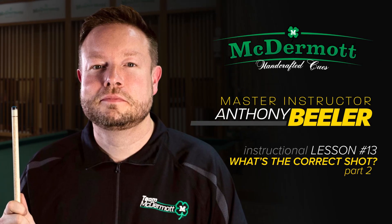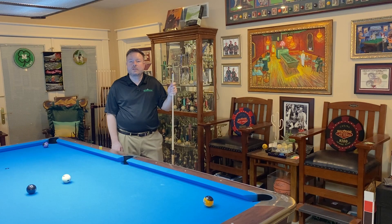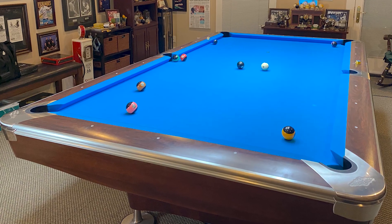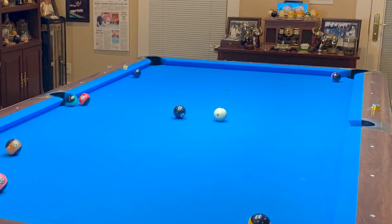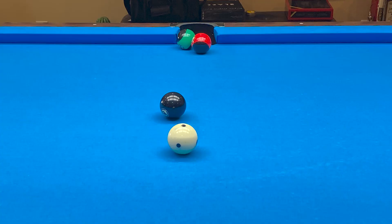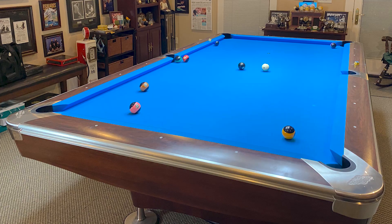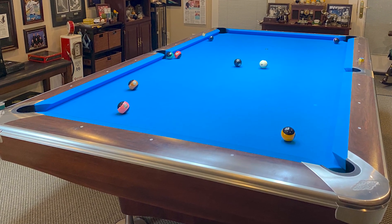Hello, I'm Master Instructor Anthony Beeler and this is video two of the McDermott What's the Correct Shot series. In this video we're going to be looking at a game of eight ball. As you look at the table you'll note that I have the eight ball and my opponent has the stripes. I have to shoot the eight ball but the question is where? How do you win from here? What's the correct shot?